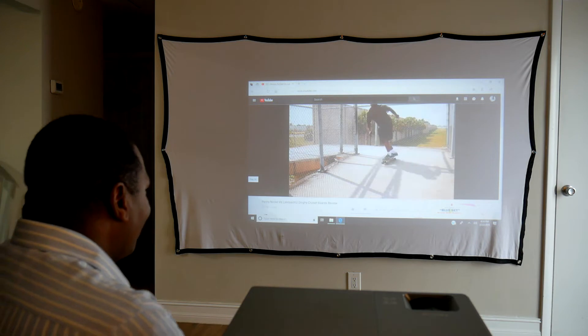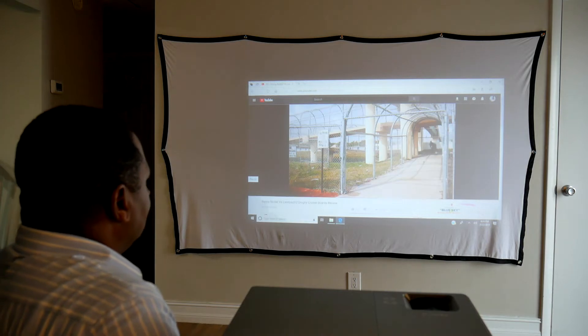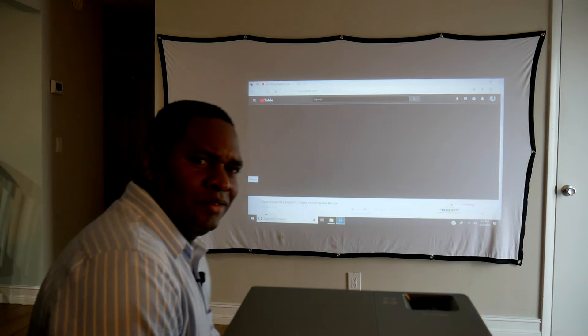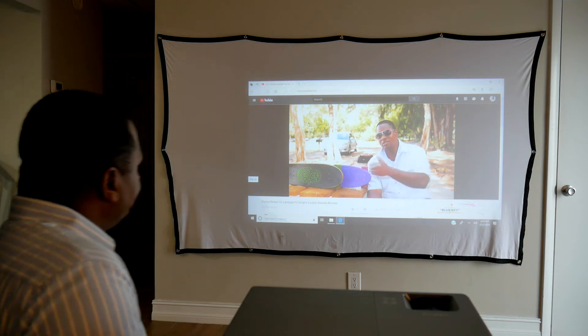I'm going to show you an image of what it looks like with some light coming in through the window shining on the wall, just to see how bright it is and whether it can be viewed in that type of environment.